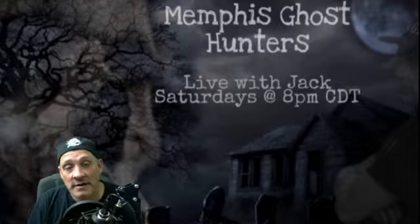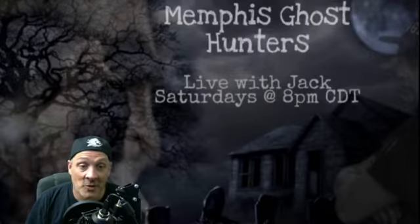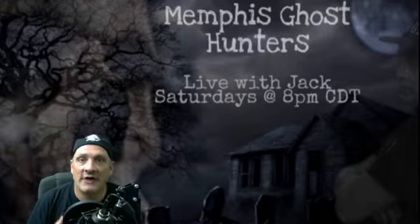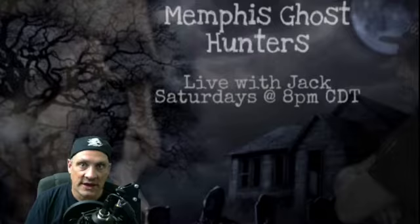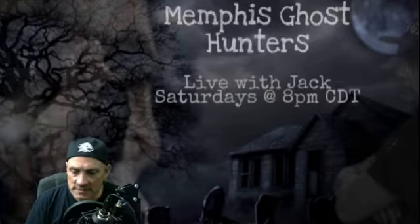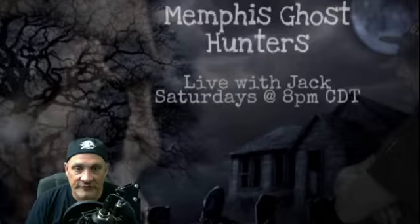Hey everybody, my name is Jack. I'm with Memphis Ghost Hunters — we've had this YouTube page for a while and we're going to be working on a series talking about equipment each week and showing some of our upcoming videos. I'm the founder of Memphis Ghost Hunters and we want to find out if the equipment actually works. There's a lot of people out there in the paranormal field on YouTube, Facebook, and different social media platforms who talk about equipment.